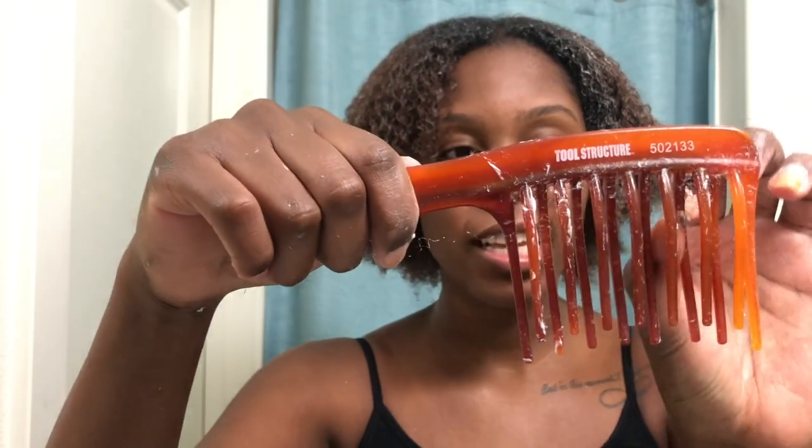Literally, what is even breakage? I just combed my entire hair and as you can see on the comb, the breakage is pretty much non-existent. I'm going to continue to touch my hair for a little bit more because it's so soft, and then sit underneath the dryer for about 20 minutes or so.